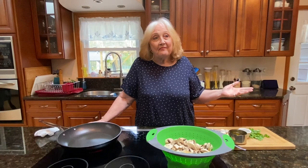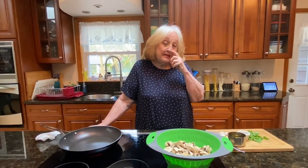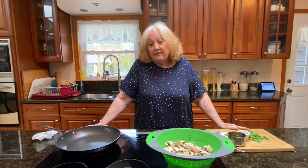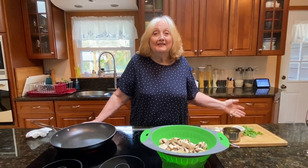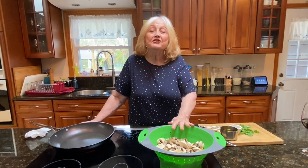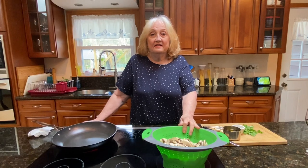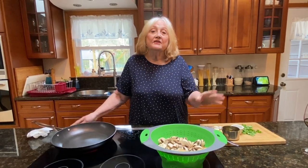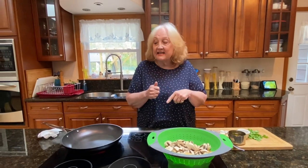I love them. The only one that likes them in the house besides me is my daughter-in-law. I can eat the whole thing, and I do eat the whole thing. And they do shrink. So I cheated today — I bought them sliced. Usually I buy them whole, wipe them down, and then slice them.